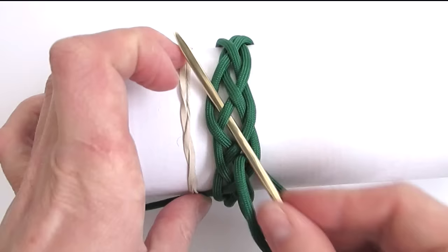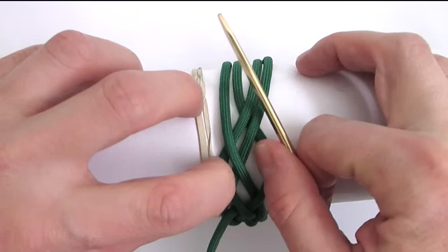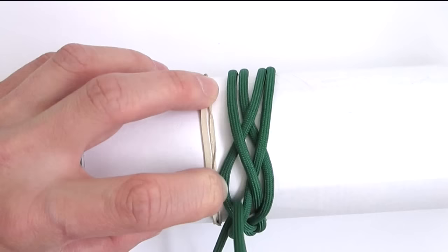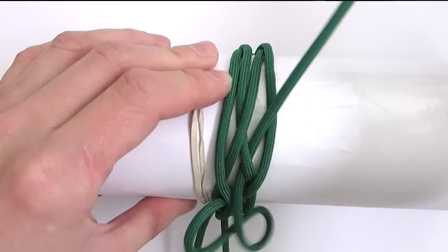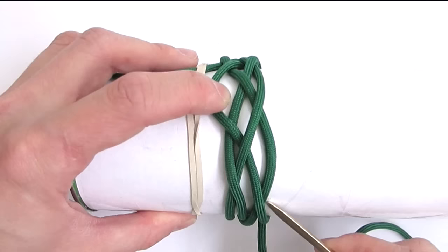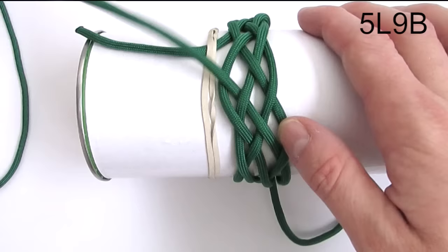We're going to split the next pair: start with an under, over, then under, and finally over. And we have one more pair to split — again we travel under, then over, under, and over. With this we have tied a 5-part 9-bight turk's head.